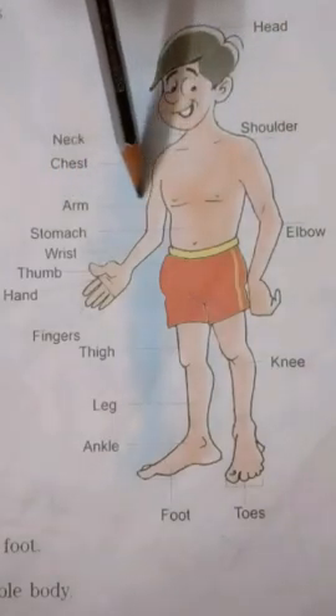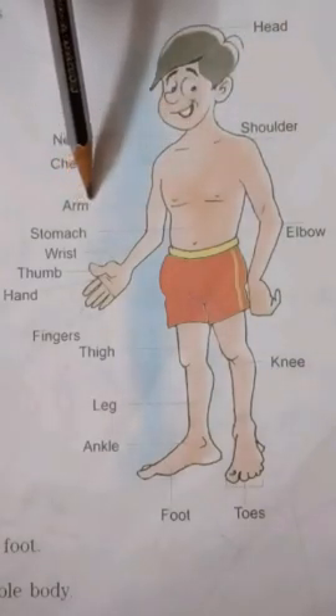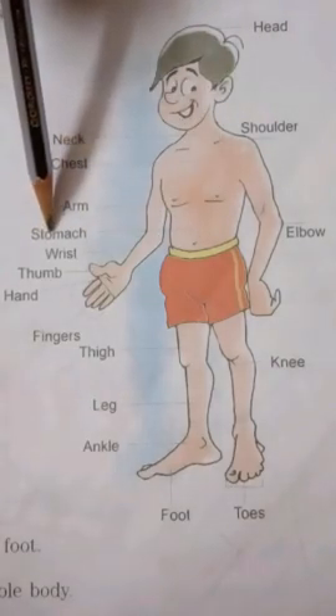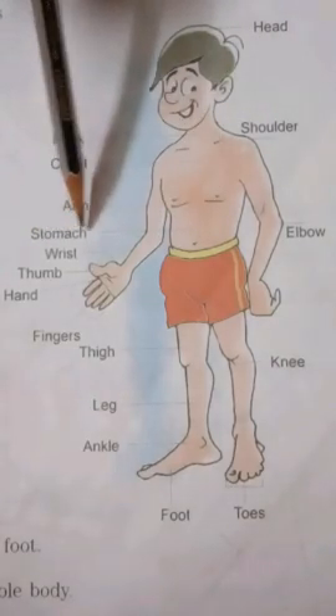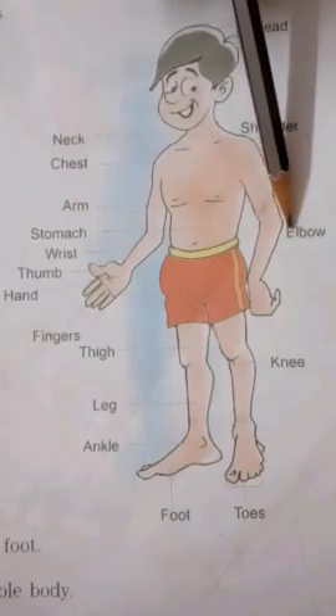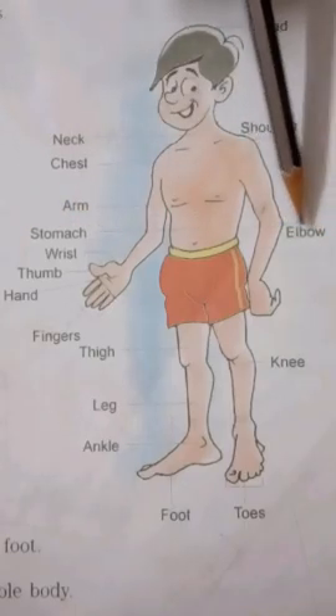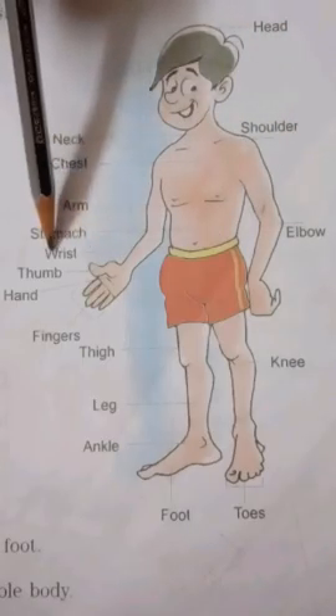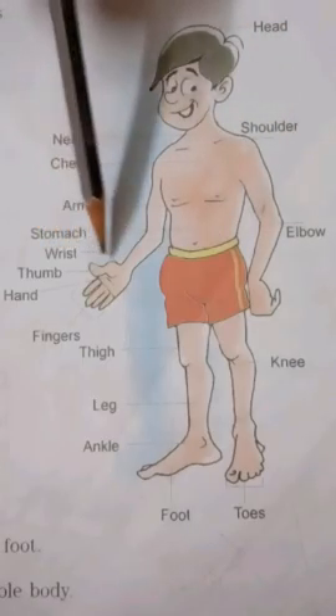Next. Arm — A-R-M. Arm. Stomach — S-T-O-M-A-C-H. Stomach. Elbow — E-L-B-O-W. Elbow. Wrist — W-R-I-S-T. Wrist.